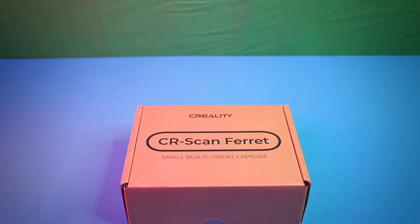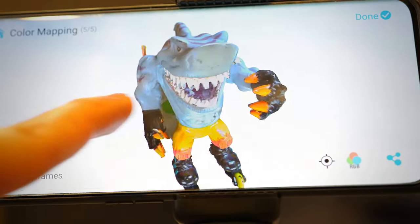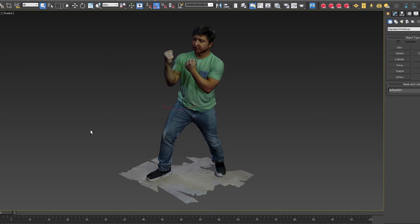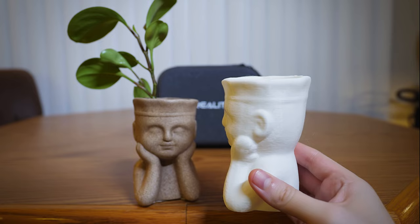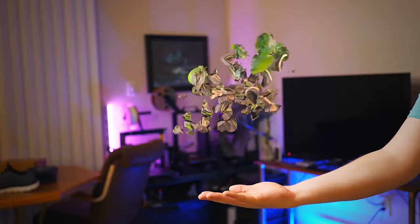I am so excited Creality sent me my first 3D scanner to review, which is something I could really use for many of my different 3D projects. I will show you my results, the tricks I have learned to achieve better scans, and some fun project ideas like 3D printing, 3D animation, and visual effects using these scans.